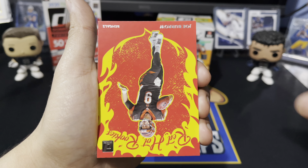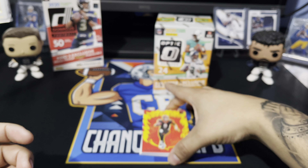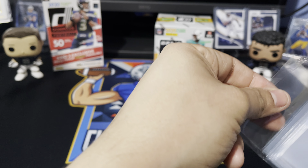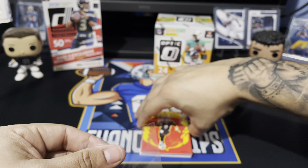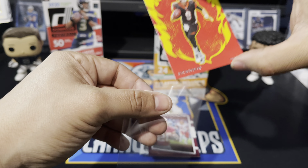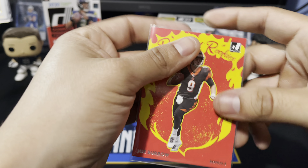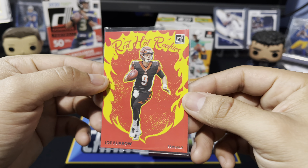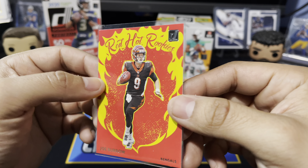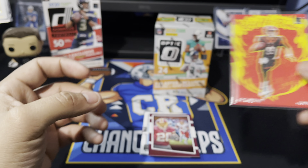We have a Highlights card — JuJu Smith-Schuster with the Steelers, 2,500 receiving yards. JuJu Smith-Schuster also a free agent. Oh, there we go boys — Red Hot Rookies Joe Burrow! That is a nice hit right there. Love to pull the number one draft pick. Pretty cool looking insert card with the red fire design. Red Hot Rookies Joe Burrow with the Bengals — that's a sick hit! Make sure you hit that like button if you like Joey B, he's gonna have a great comeback year.